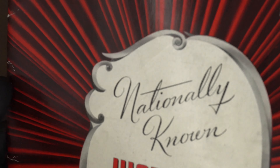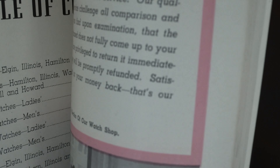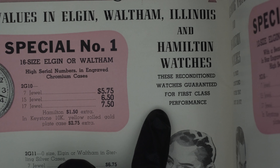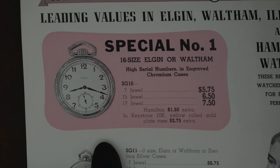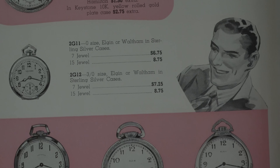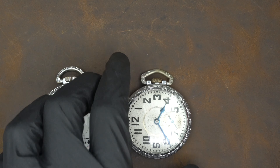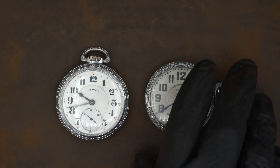Let me show you — this is a catalog from 1942. If we look right here on this page, we can see that you could get reconditioned watches guaranteed for first-class performance: Elgin, Waltham, Illinois, Hamilton — and you'll see they come in exactly these cases. This is a chromium case; there are all sorts of different styles, most by the Star Watch Case Company or the Keystone Watch Case Company. You can see that this style right there is very close to what these two watches are, so we know without a shadow of a doubt that both of these are not original.